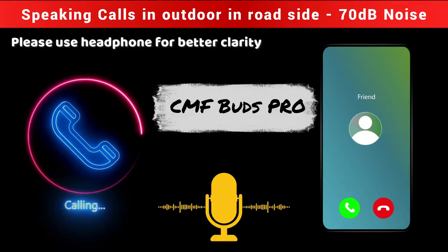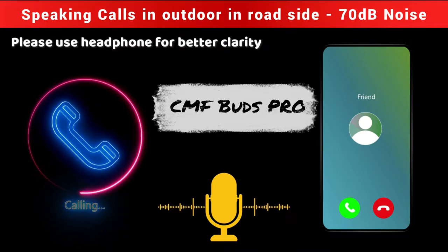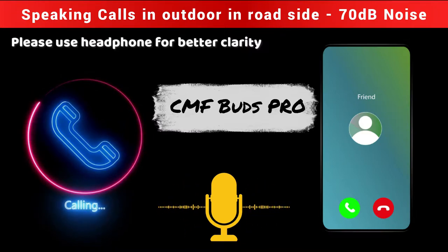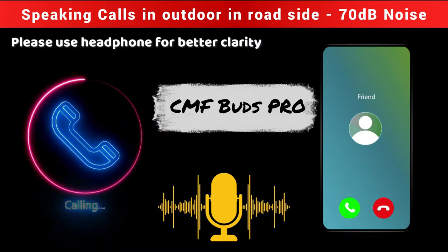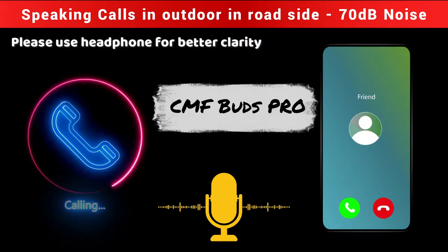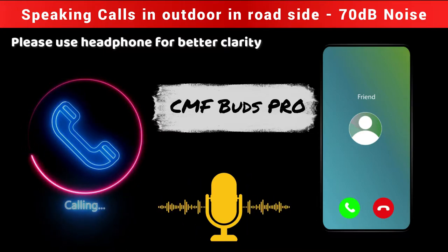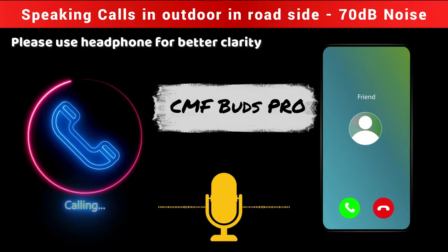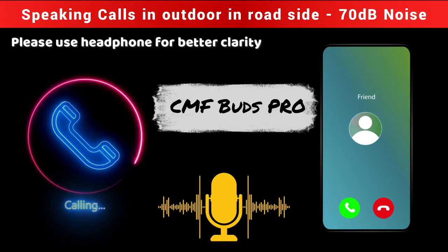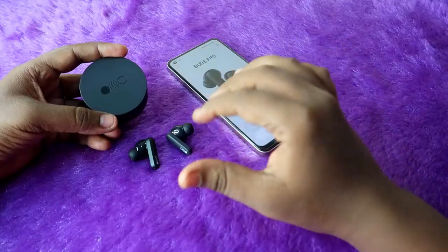I am outdoors where there are a lot of vehicle movements and horn noises. Can you hear the background noise and what is the disturbance level? I can clearly hear the background noise — vehicle movements and horn sounds, a lot of them. The level I would say is medium, sometimes high, but on average medium disturbance. My voice clarity is also good. Yes.